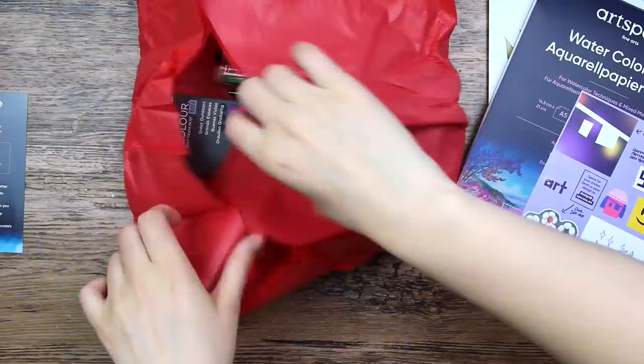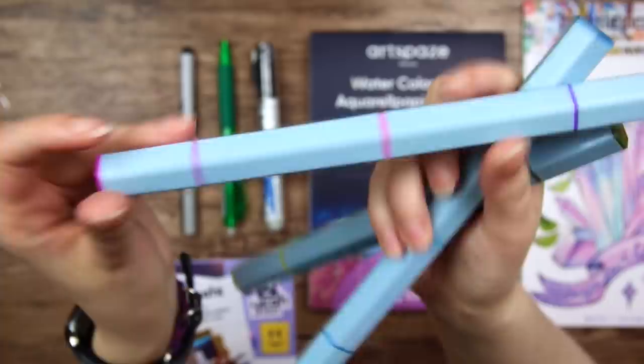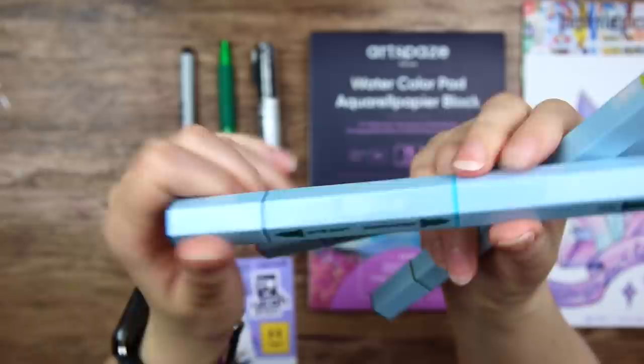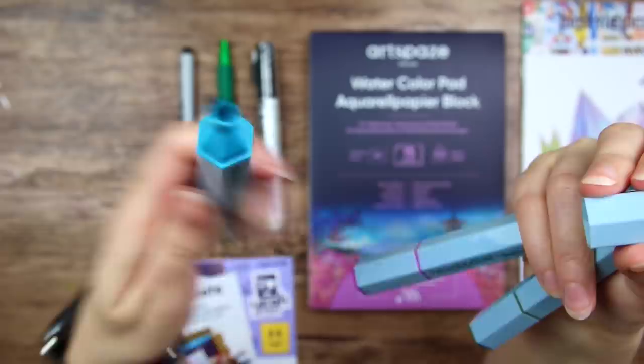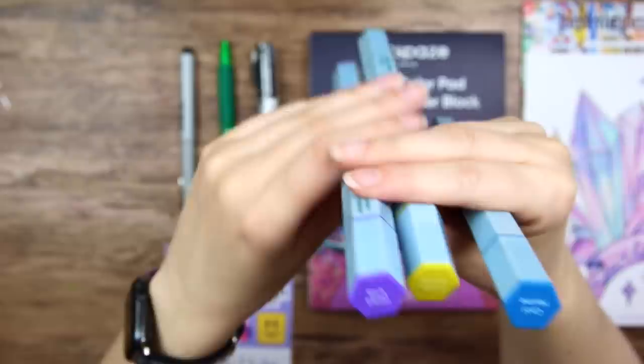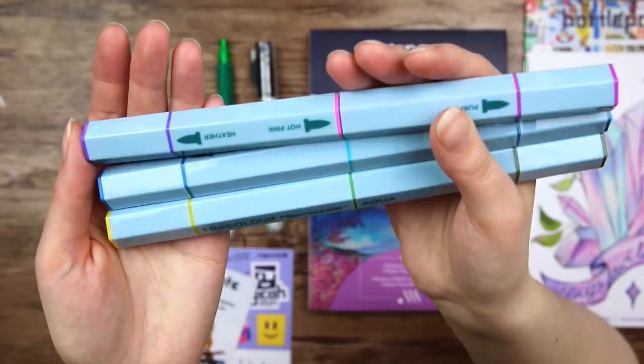Now let's take a look at the actual art supplies. So we have this package of Tricolor Aqua from Spectrum Noir. These are kind of like the tri-blend markers I've tried on this channel before — those were alcohol-based, but these are water-based. It has a brush nib, so I think they're supposed to be like watercolor markers. Basically in one pen we get three different tones — in this one, for example, we got three different blues: teal, aquamarine, and lake blue. The pens themselves also have names: the purple one is Rich Floral, the green is Botanic Natural, and the blue is Cool Marine. So we actually get nine different colors to play around with here.